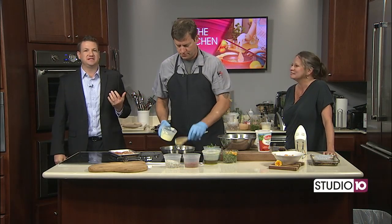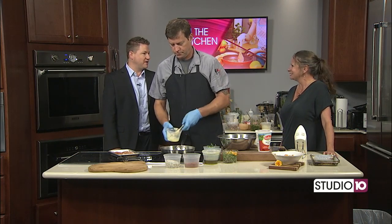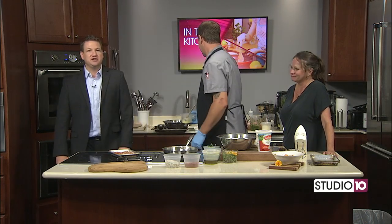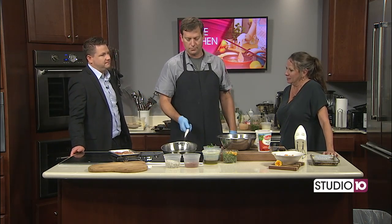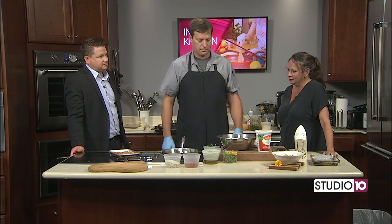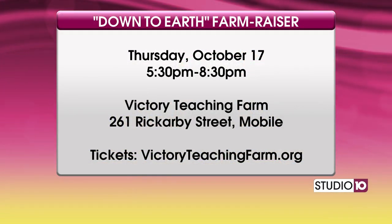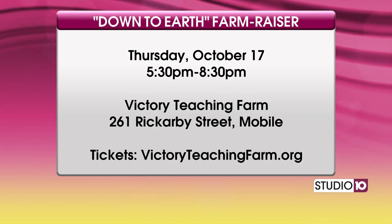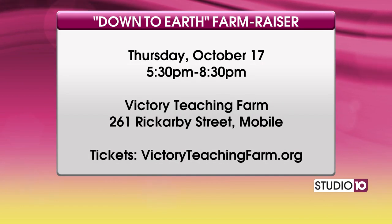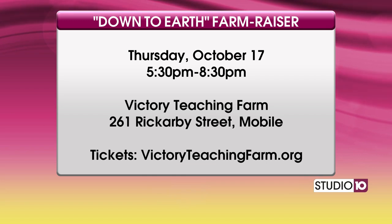I'm so excited about this morning's cooking segment. We've got Jeremiah Matthews here from Southwood Kitchen and Taryn Lanier here from Victory Teaching Farms. We're talking about a big event — the Down to Earth Farm Raiser. Taryn, when's that all coming up? Thursday, October 17th. We've got about 16 local chefs using all local produce from Mobile County and Baldwin County farmers, and we're really excited to have everybody back for our fifth year.